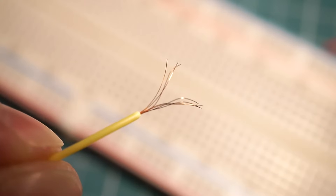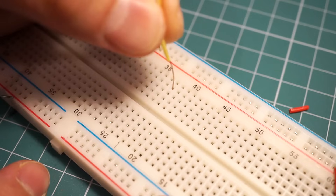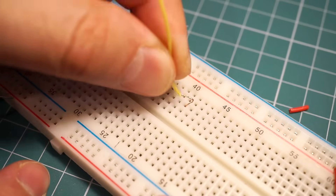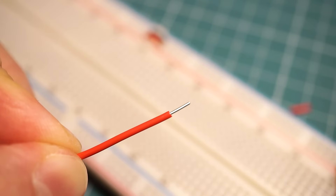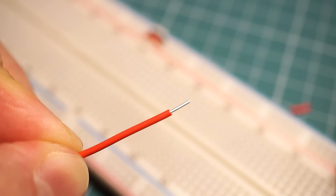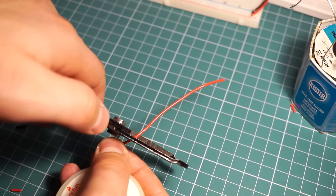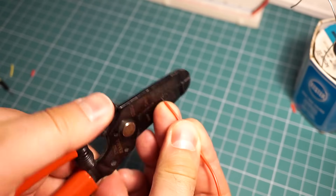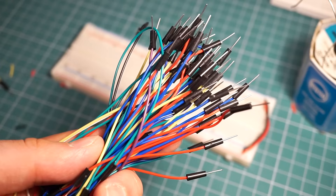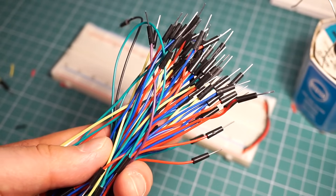Speaking of wires, when working on a breadboard, do not use the kind of wires that have a dozen small conductors inside them. They just do not fit well inside the holes and make for a less reliable connection. Instead, you should use solid core wire. You can buy several spools of wires of different colors and make your own jumper wires as long as you need them to be. Or you can get a set of jumper wires that have pins at the ends meant to go inside a breadboard.